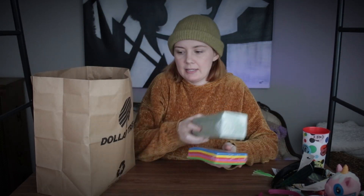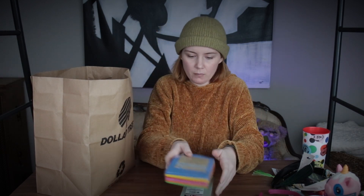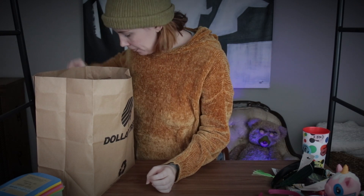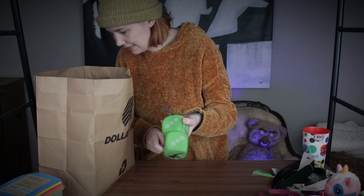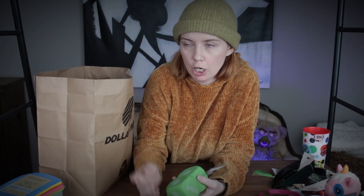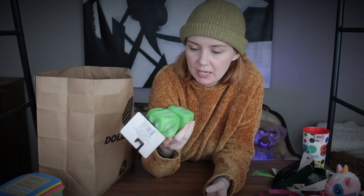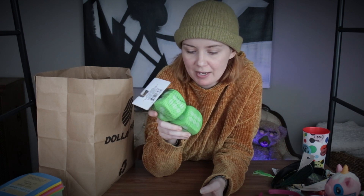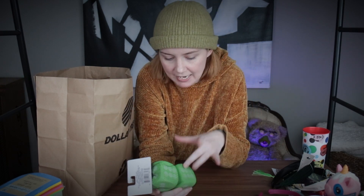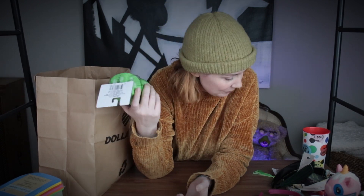I've got some foam sheets and floral foam — just filler stuff to help with other things, not very exciting. I also got these dice. I want to do the stereotypical 70s car-hanging-dice thing, but I want to turn these into Oogie Boogie's dice. I'm going to repaint them and use clay to make snakes going in and out of them, then hang them in my car. That should be fairly simple.